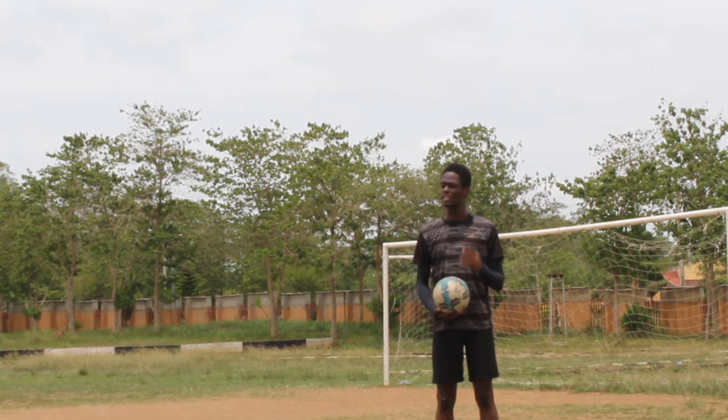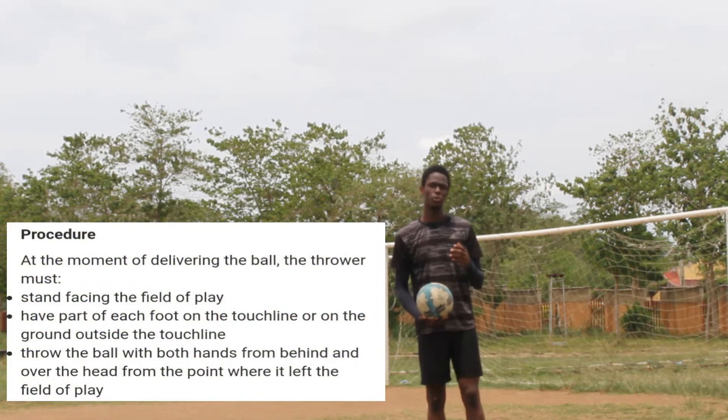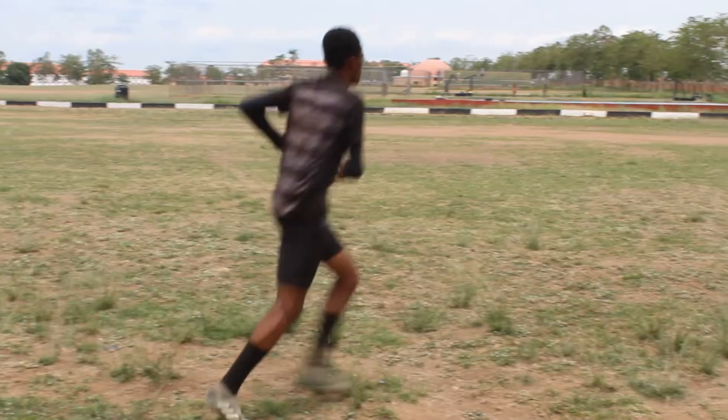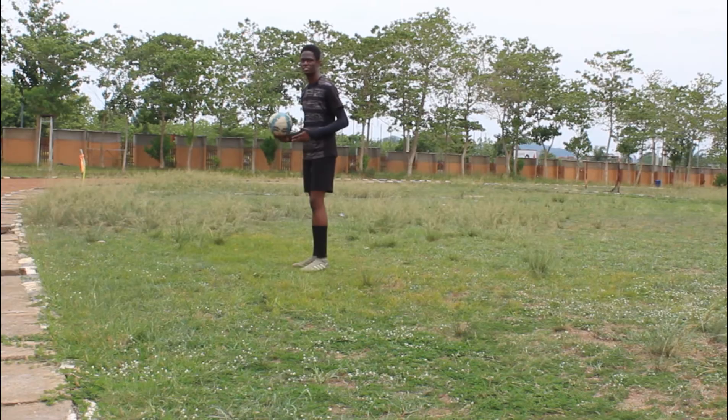Let's kick off the video by looking at these three rules made by the FA when you want to throw in a soccer ball. The first rule is that when you want to take a throw in, your body needs to be facing towards the field. You can't take a throw in back into the field.